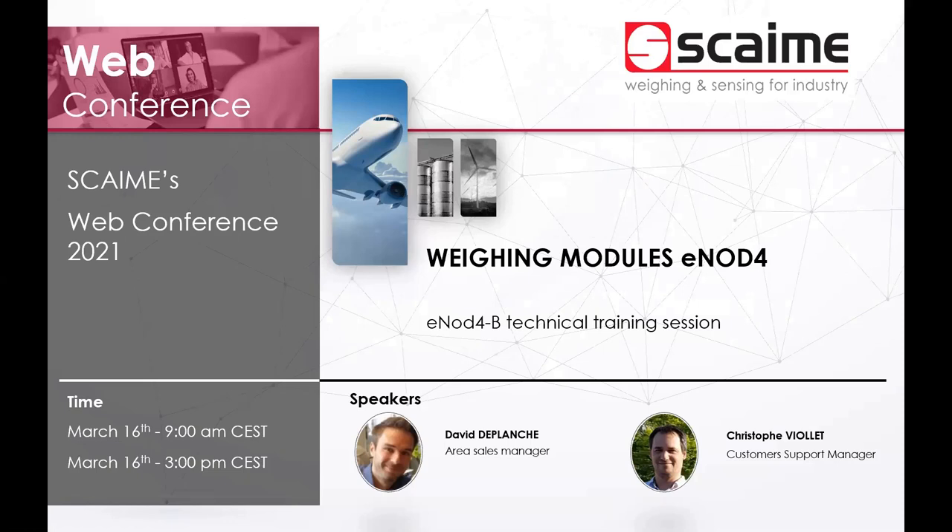I will now hand over to Christophe for the technical training on e-NOT4B. This training is built as a quick-start guide, so if you follow it step by step you will be able to start e-NOT4B very quickly and in good conditions. We also have a demonstration video which will be shown after the formal training, to show you in real life how to set everything up. This video will also be available on YouTube.